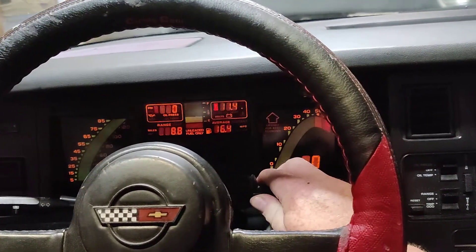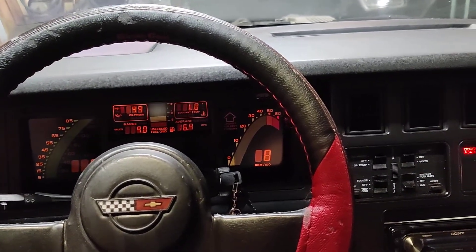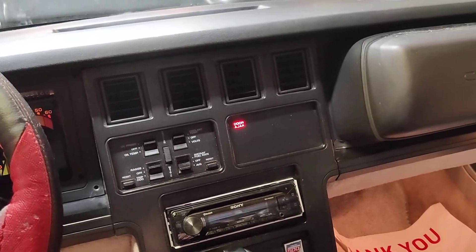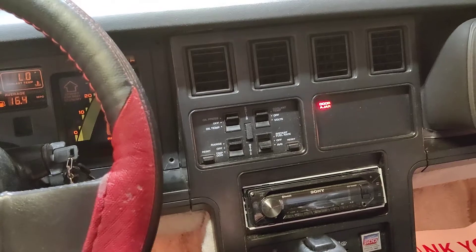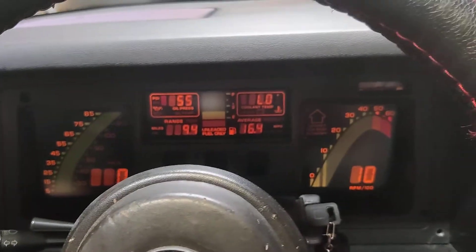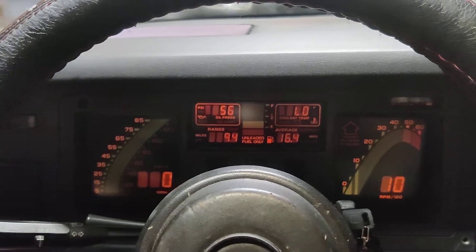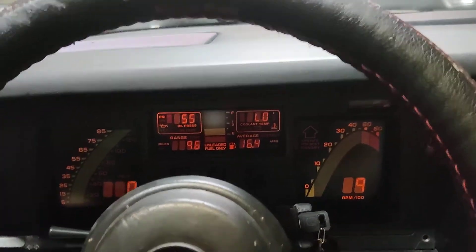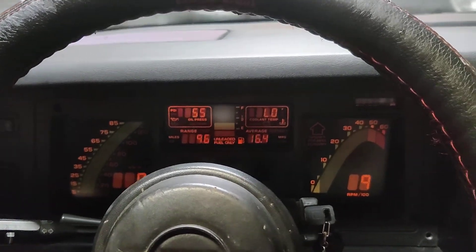Alright, there's the cold start. No weird engine lights — just a door ajar because I've got the door open. There's your dash. It's got good oil pressure. It goes from about 55 to about 40 when it's warm, which is great.